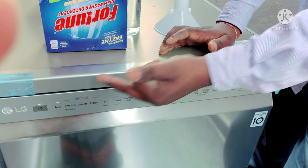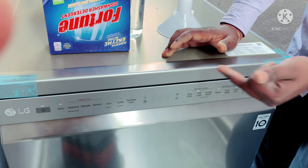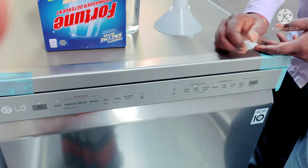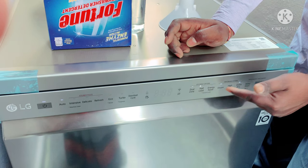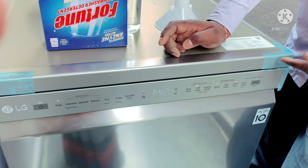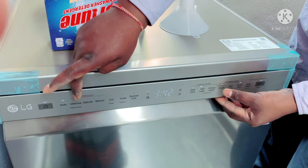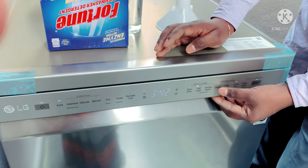After washing, you can start and finish. You can start with any cycle and adjust the cycles. You will add steam. In the meantime, there is steam — you can select the steam option.